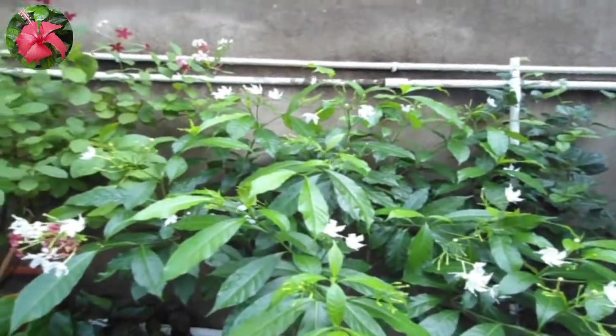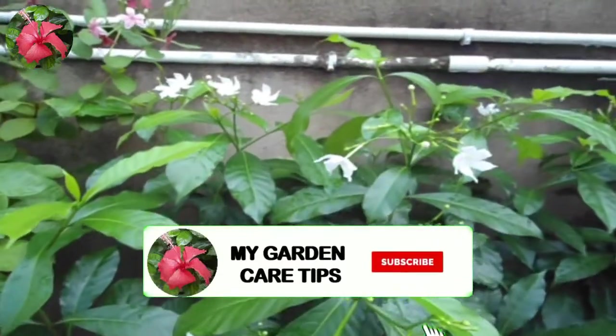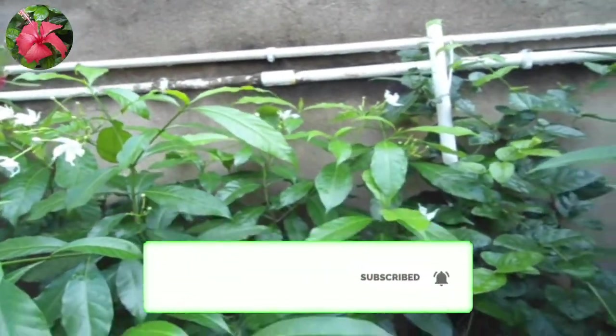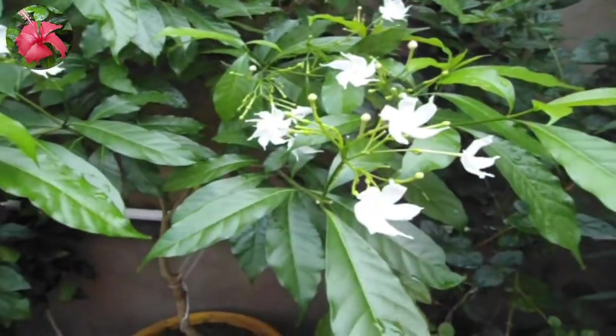Hi friends, I am Saurav and you are watching my channel, My Garden Care Tips. Today's topic is on growing and caring of crepe jasmine. Watch the video till the end and you can also grow crepe jasmine and have lots of flowers. Let's begin.